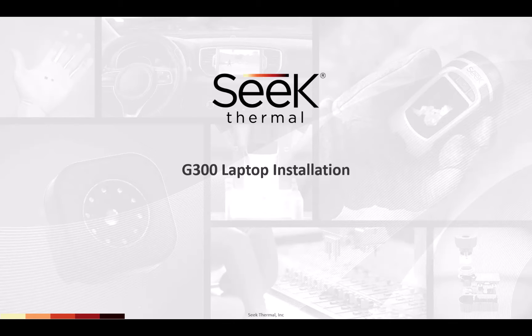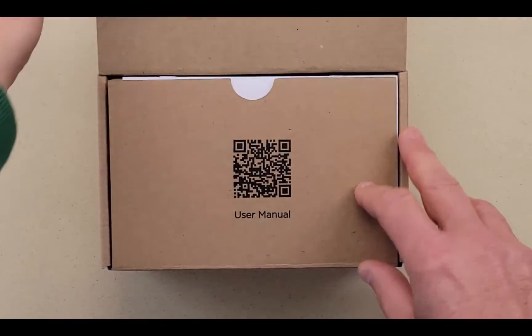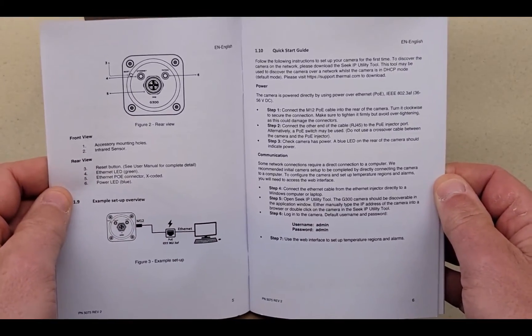In this video we're going to look at installing the G300 Guardian Series Thermal Cameras. We'll look at a couple different network configurations also. Let's go ahead and open up a 9mm G300. Here's the quick start guide, and basically the things we're going to be doing in this video are these couple pages on how to install the G300.